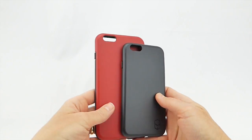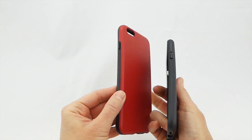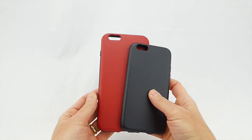It retails for $24.95 and comes in five colors: black, red with black, white, pink, and sand.